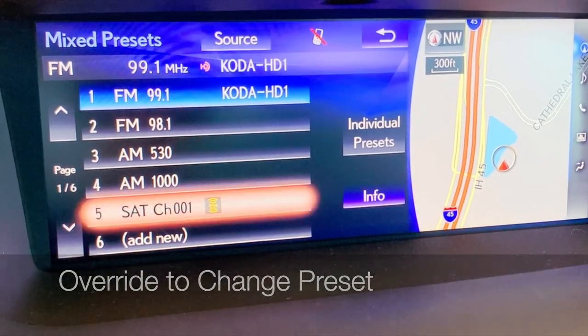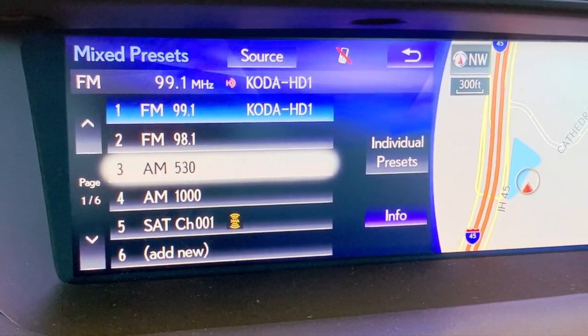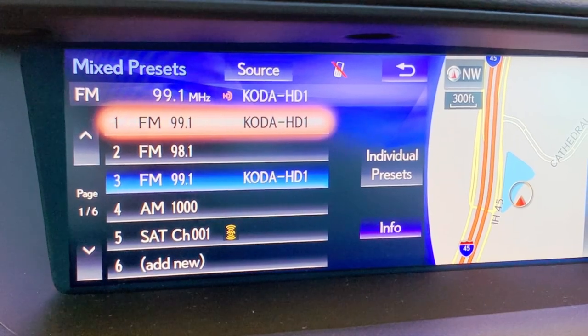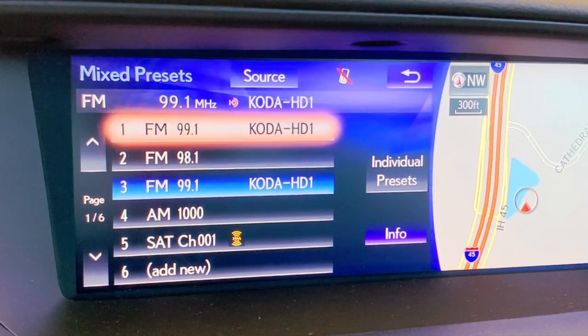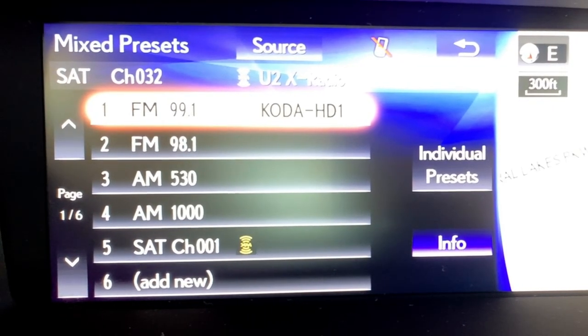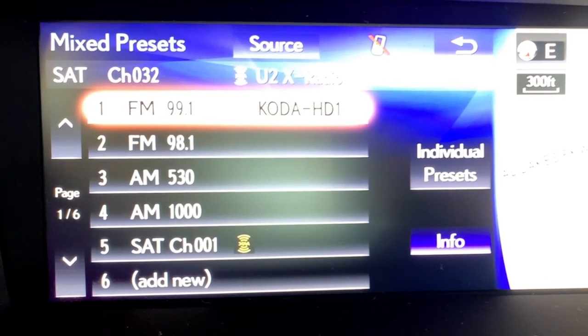If you wanted to save it in a different location, select that location, push and hold, and you can get something else playing to override that spot. For voice commands for satellite radio, make sure to say 'tune to' and give the channel number — for example, 'Tune to channel 32.' You can also give the name of a channel, like 'Tune to Watercolors.' Keep in mind that satellite radio frequently changes their programming, so if you try to tune to a station that's no longer available, check their programming guide for updates.